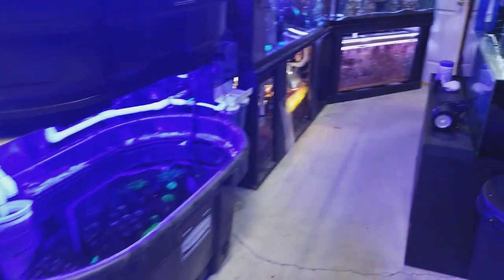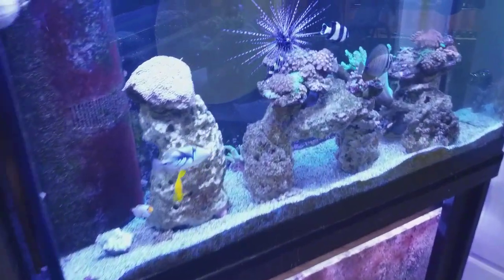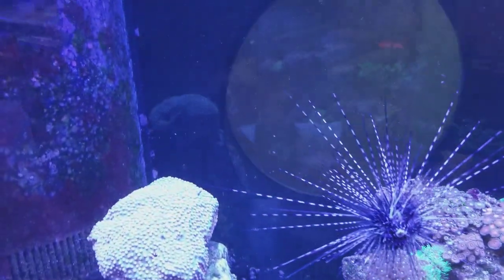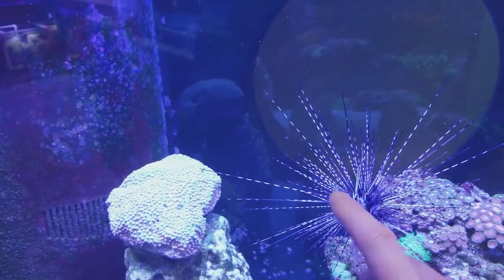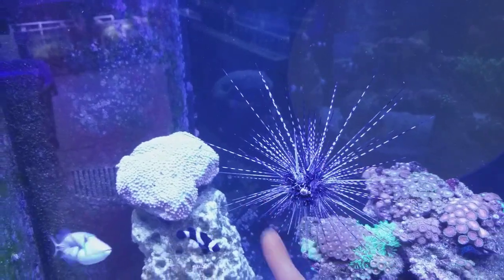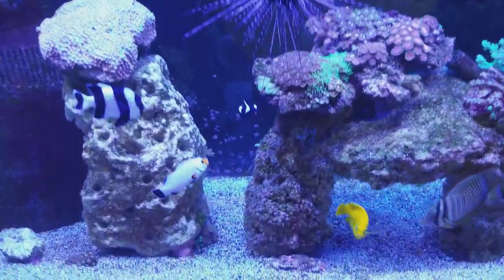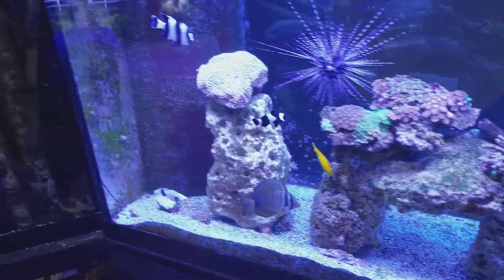Everything is a different individual ecosystem — the crabs you have, the fish you have, the sea urchins. This long spine is pretty crazy, but everything serves a purpose. The little baby fish, depending on what type — maybe a little trigger — will hide inside the spines so that they don't get eaten by the other fish. It's pretty awesome. If you don't have that, the fish may get eaten.